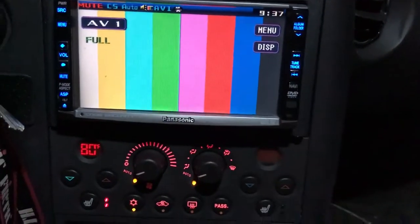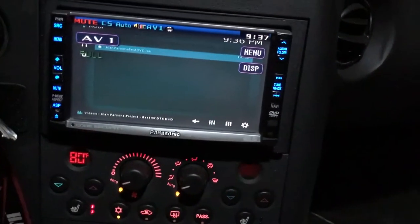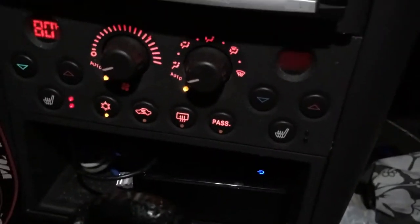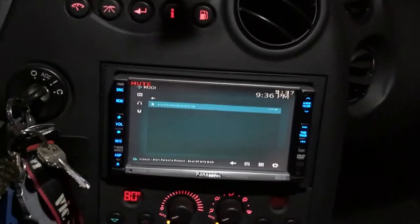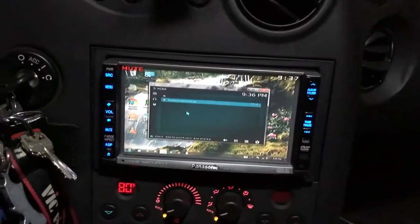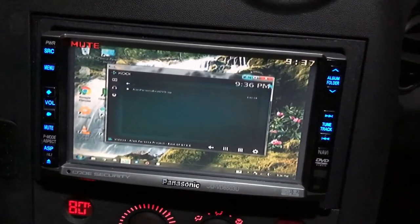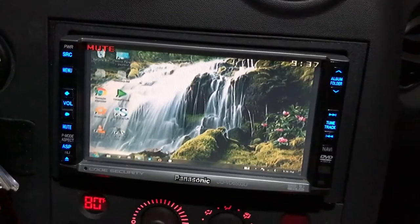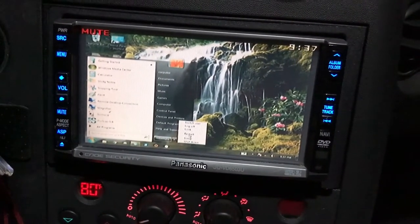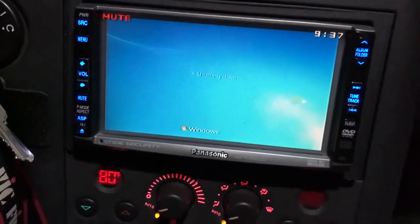I have this hooked up through a USB Sound Blaster 5.1 and I use Windows 7, so basically this is just a Windows 7 PC. It's extremely fast - I'll reboot it here to show you just how fast it is.